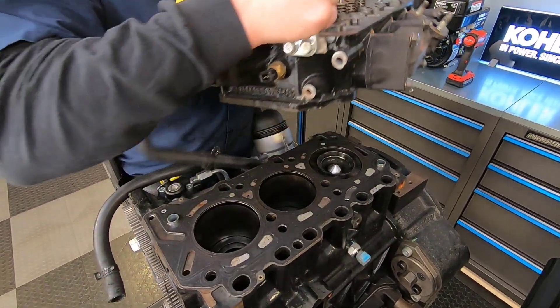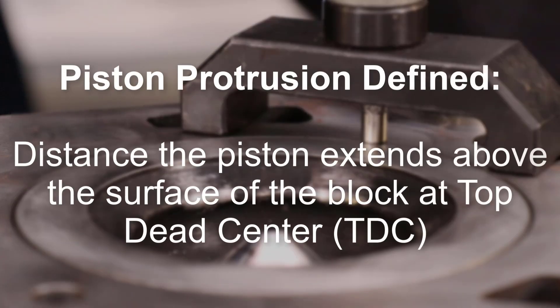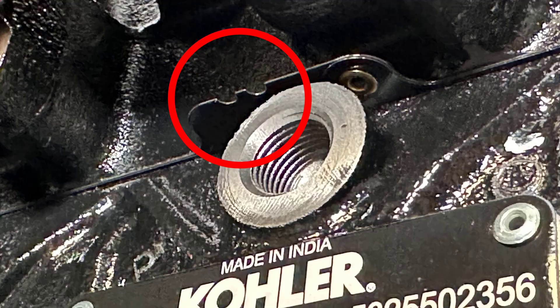The factory-installed head gasket is sized according to the amount of measured piston protrusion. Head gasket thickness is identified by observing the number of holes or notches in the head gasket. Sometimes this can be identified before the cylinder head is removed.